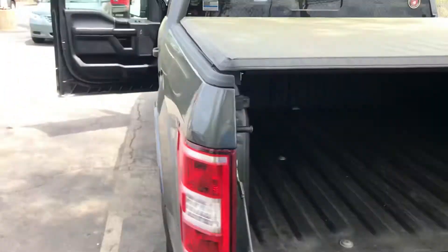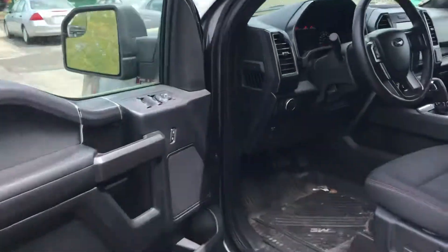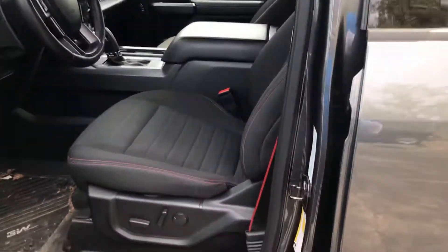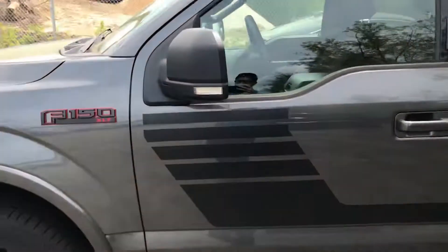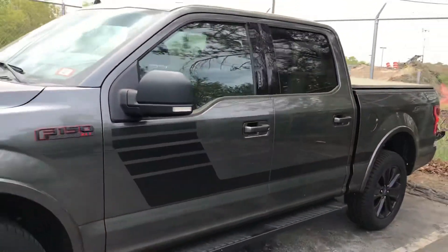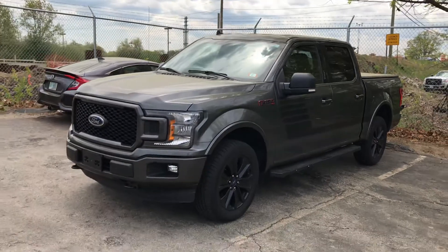Anyway, that was just a really quick look at this 2019 Ford F-150 Sport EcoBoost. If you have any questions about the vehicle or would like me to go over any other features, please feel free to reach out. My name is George, you can reach me at 603-943-9290. Thank you.